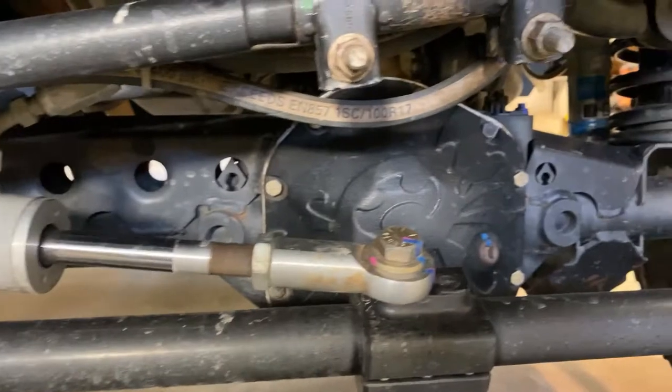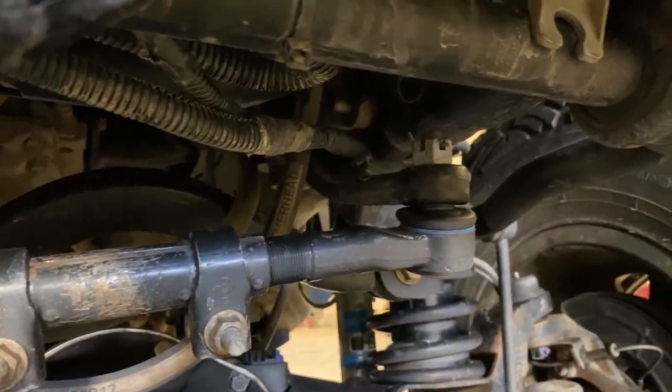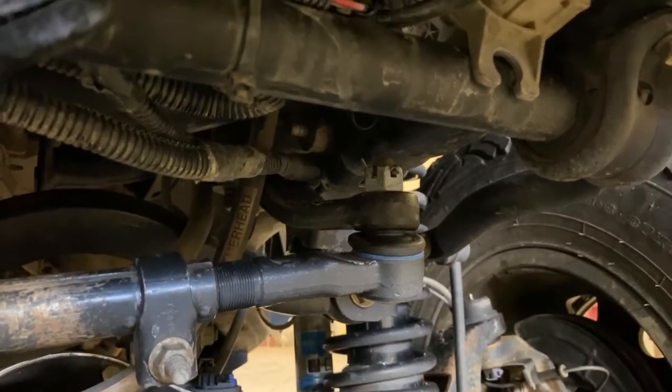And then on this side, just got to remove the cotter pin — that's a 24mm — just got to take that off.